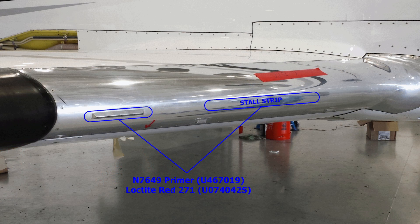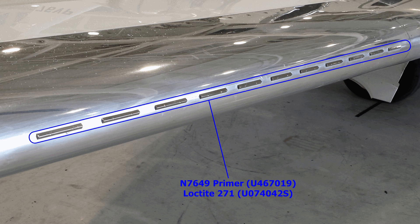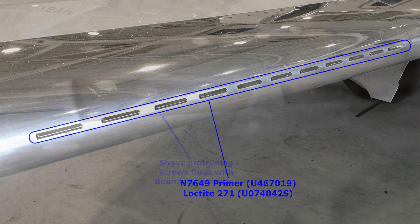For the Encore and Encore Plus, the use of DEVCON-F to bond the stall strips is not required. Use N7649 Primer and Loctite Red 271 as a thread locking agent. For the boundary energizers on the Encore and Encore Plus, use N7649 Primer and Loctite Red 271 Thread Locker for the screws.